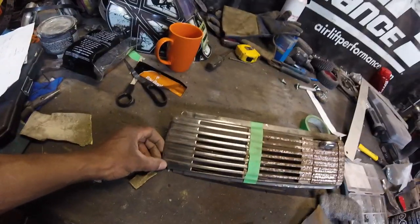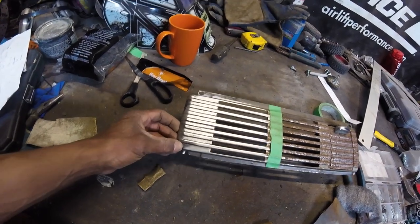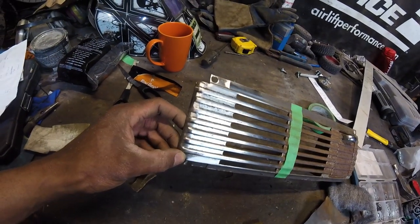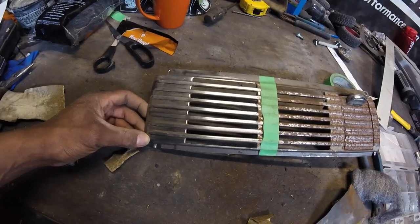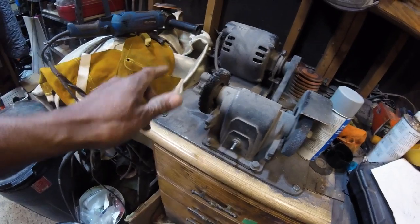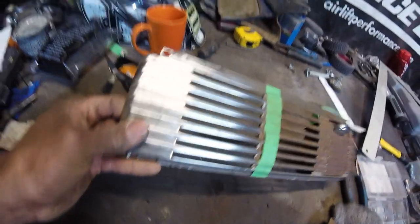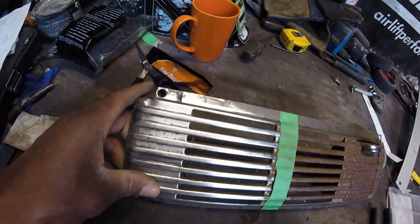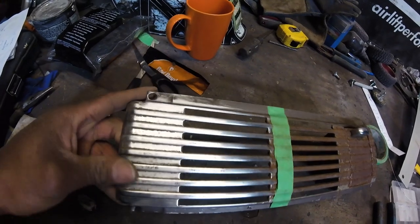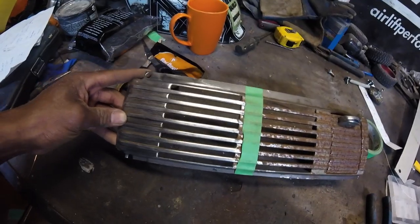I've spent about half an hour sanding this now and I've actually made some pretty good progress, but there are some nooks and crannies I can't really get into. I was already willing to try some fine-grained steel wool but ended up having to go down to 80-grit sandpaper. So I'm thinking — why don't I try my wire wheel and get a good base before working my way up polishing? I tried it a little bit up top and it seemed to work pretty well without damaging it too much.